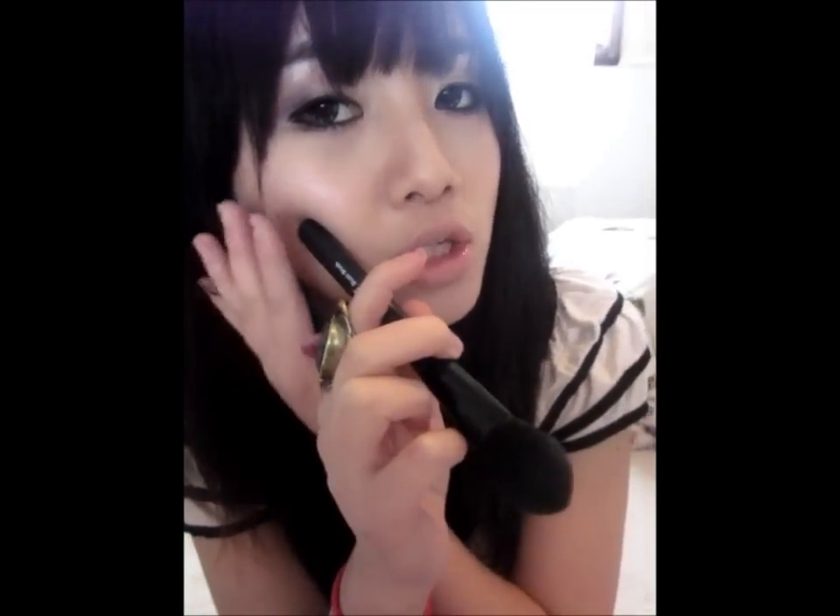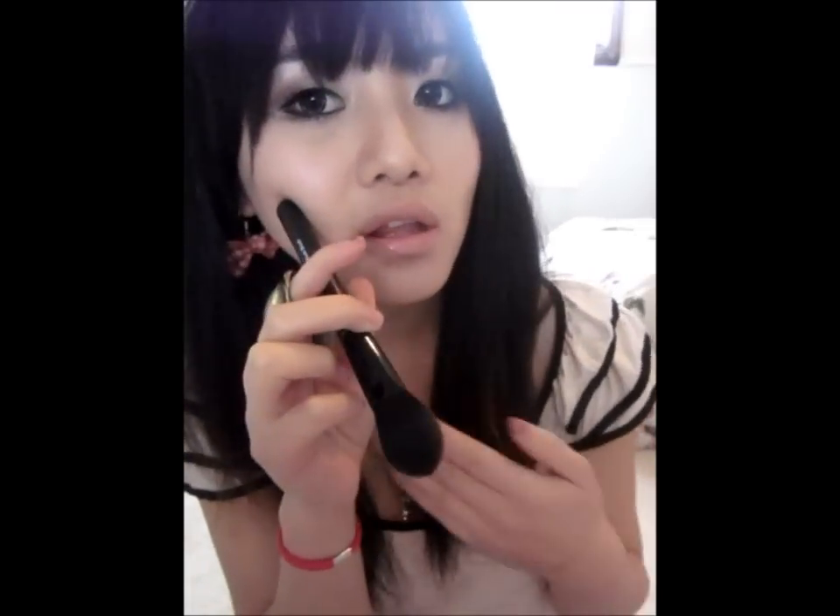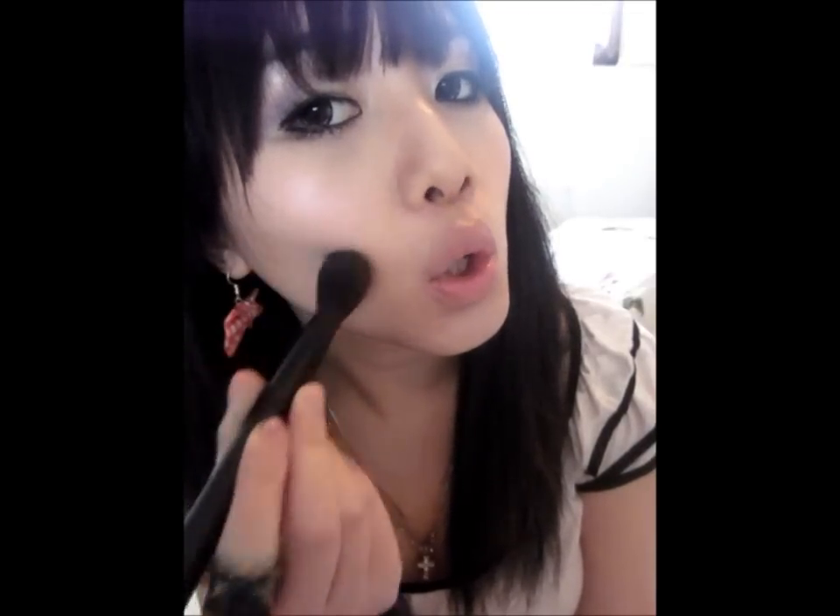To bring out your cheekbones, or if you don't have prominent cheekbones and you want to have a higher one, this is what you would be doing. Place it right along — and put your lips together so you can see where your cheekbone is and know where to put it. Then go right along here all the way back to your ear, pat it, and bring it down.